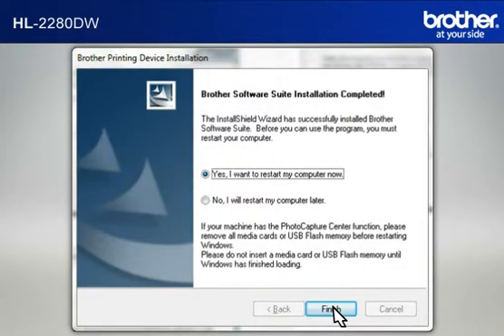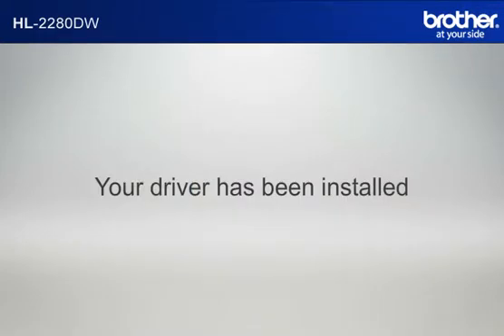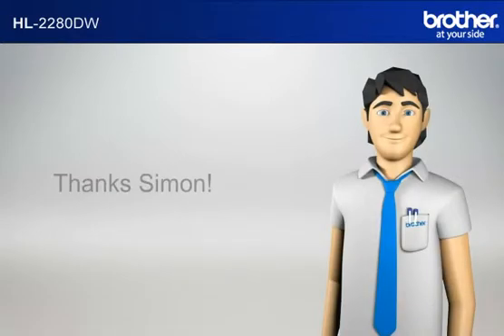At the Brother Software Suite Installation Completed window, select Yes, I Want to Restart My Computer Now and click Finish. Your driver is now successfully installed. You should now be able to print wirelessly. Thanks, Simon.